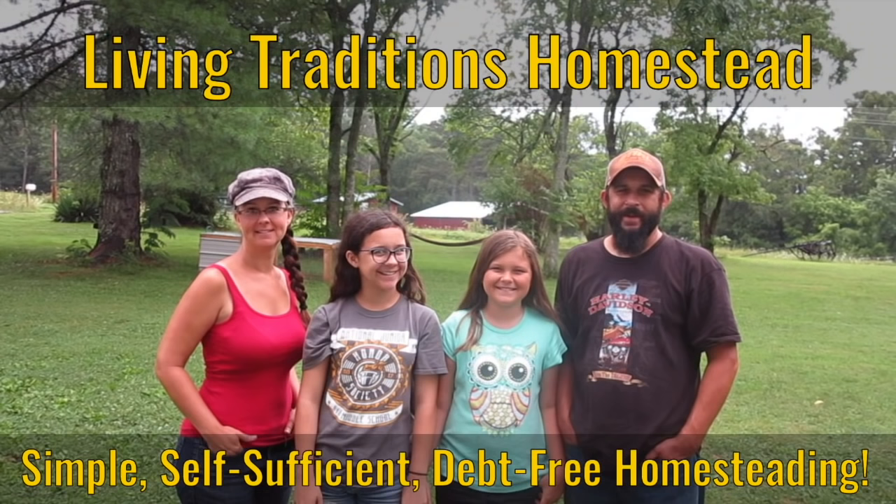What am I supposed to do with this? I'm going to teach you. Hi everybody, thanks so much for stopping by the homestead.